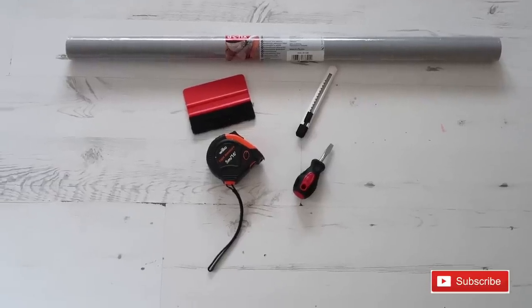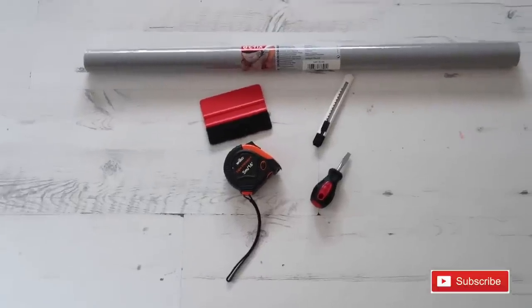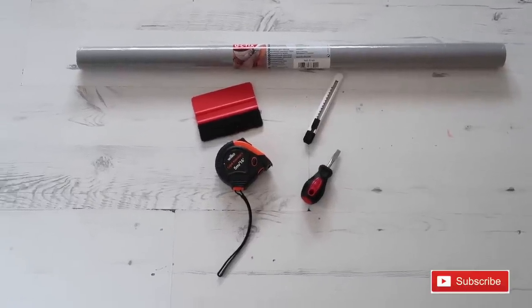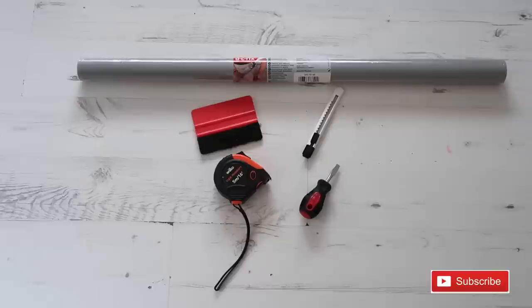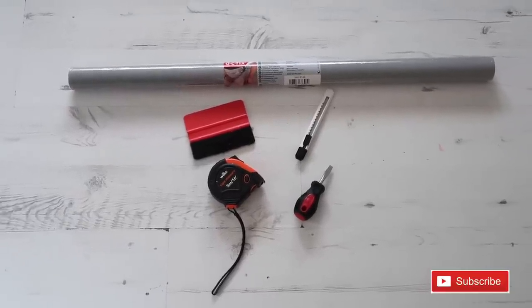So first things first, these are the tools that you're going to need as well as the fablon. You will need the actual fablon, which you can get from Wilkinsons and online as well. I will leave a link below for anything that I'm using so you can get it online if you don't have a Wilkinsons near you or they don't have your colour in stock.